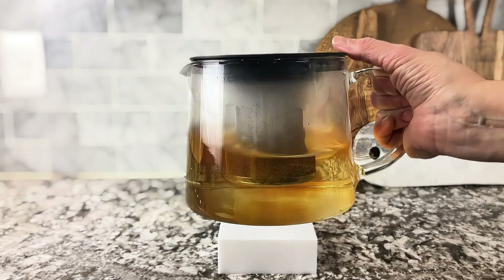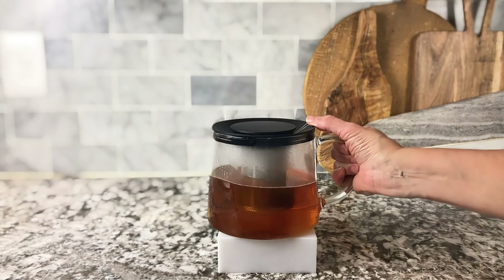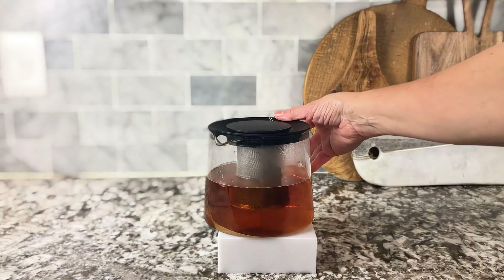I love this pot. I use this every single day — I make myself a couple of cups of tea every day. And that's what it looks like after a few minutes of brewing. I love this pot.